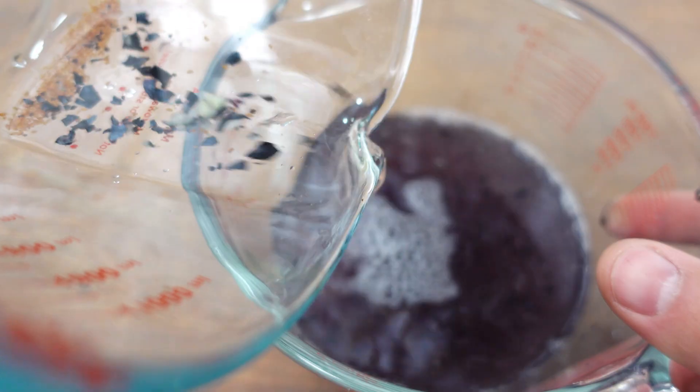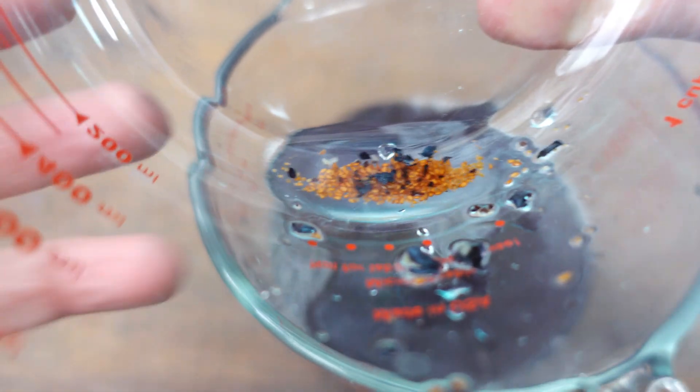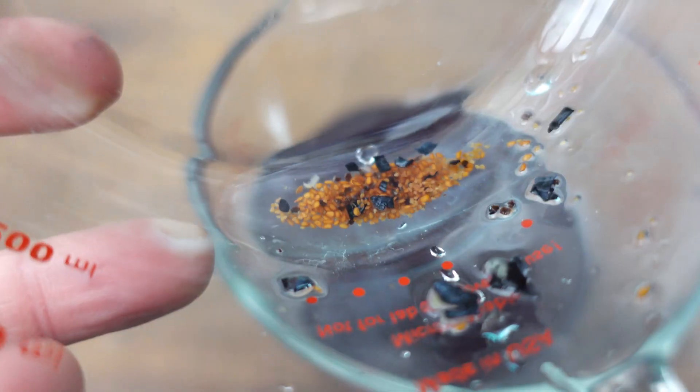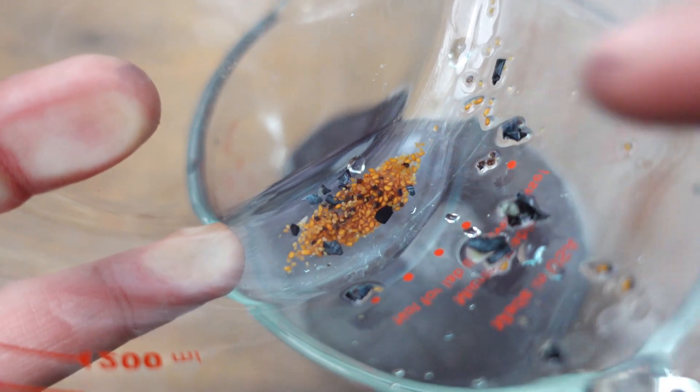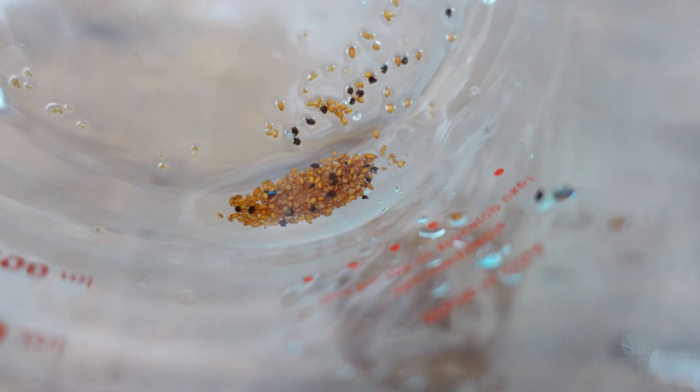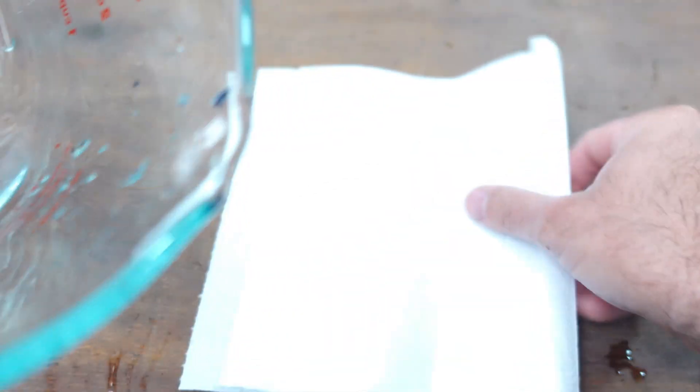Some seeds went over, but we can rescue them later — look what we find at the bottom. We're going to separate any remaining pulp from the seeds, because this is where the sugars that the fungi are looking for are located, and they're going to compete a lot when the blueberry seeds germinate. And now all the seeds are at the bottom, ready for us to sow.